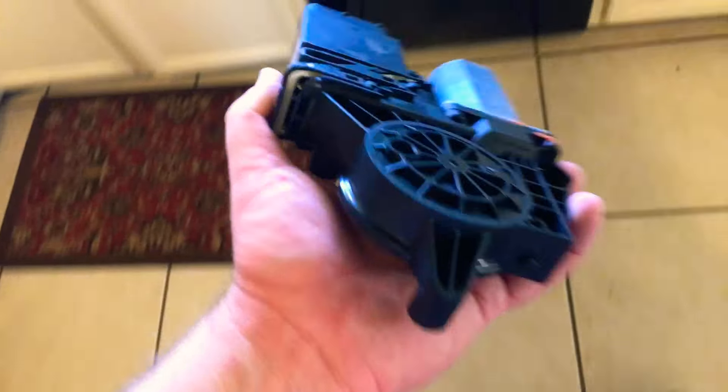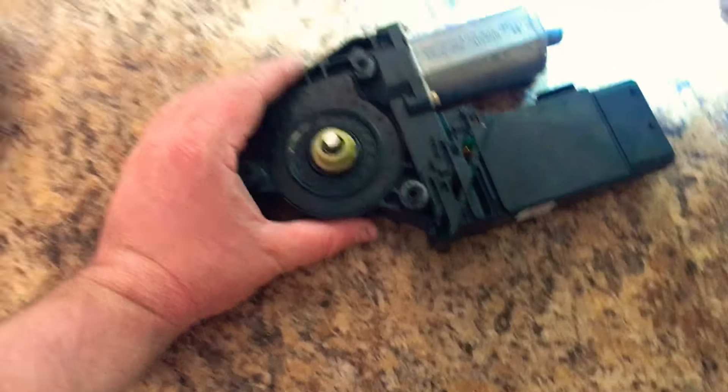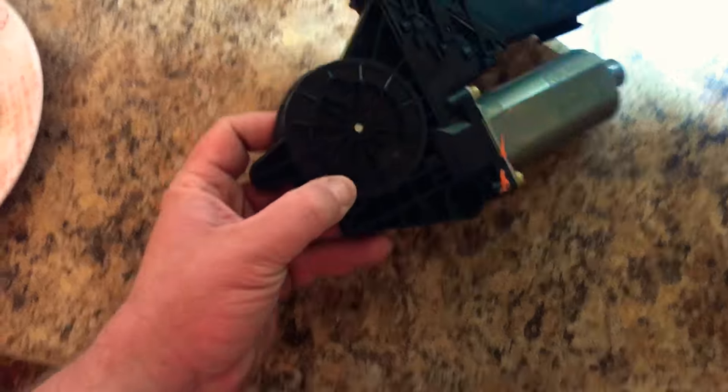Hey guys, Jeremy here checking in, wanted to say what's up. Heads up for all you guys who have a 1999 to 2005 or 2006 Passat — the B5 and B5.5 model Passat — that have a door, specifically the driver door or passenger door with an issue.